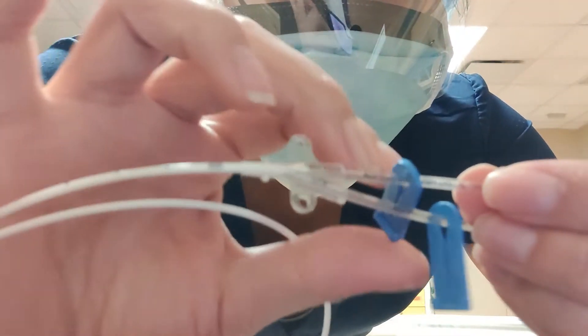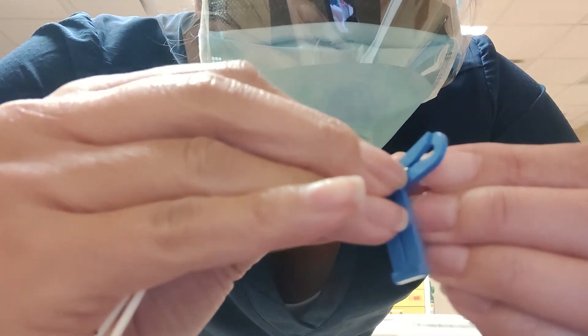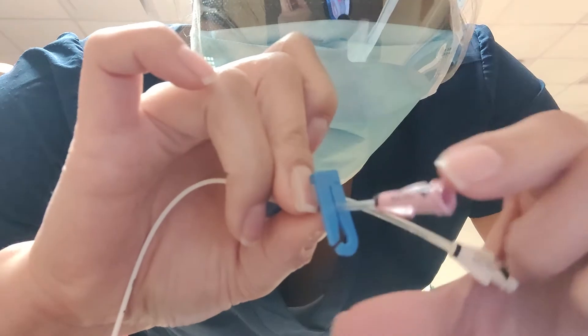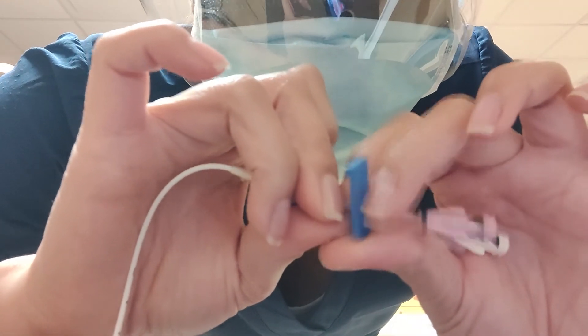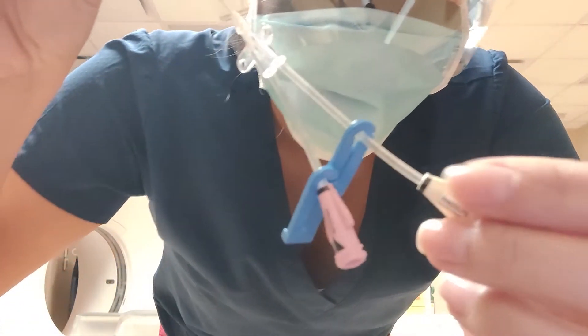This little thing right here is to squeeze the line so that nothing has backflow that comes back out — it's kind of like a clamp. See that? You can't inject and nothing can come out. And if you need to open it back up, you just push it down.